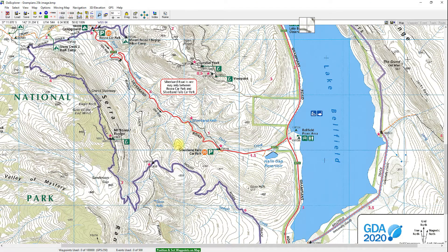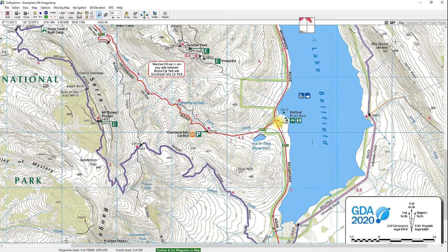Going back to Aussie Explorer, I hover the cursor over that same intersection. Looking at the top left corner, we've got 37 degrees 11.79 minutes — that's 11.79 as a decimal, not 790 seconds, since there are only 60 seconds in a minute. The longitude shows 142 degrees 32.538 minutes. That's close enough — the 37 degrees 11 and 142 degrees 32 are what matter, and we're very close.